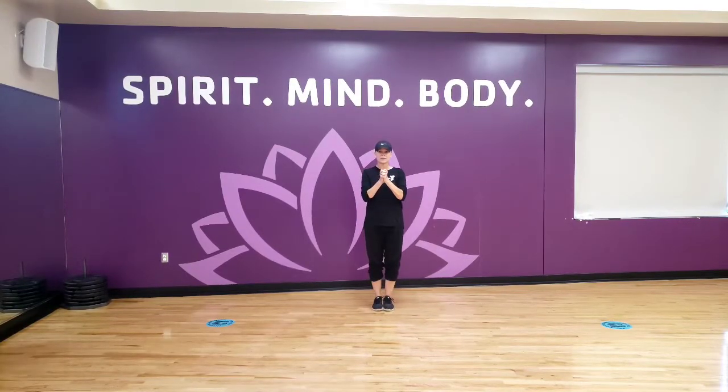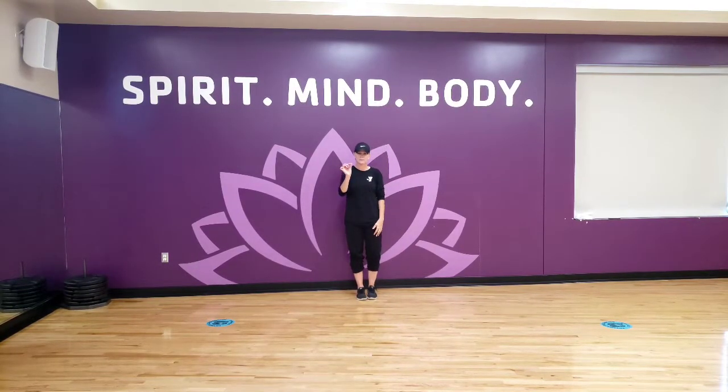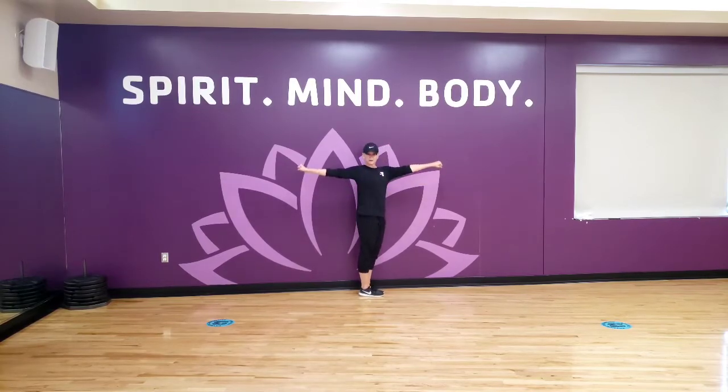All right, YMCA, let's do this. Let's learn the Thriller Dance. All right, we're going to wait for eight counts once the music starts. We're going to face the side, and our arms are going to come up.